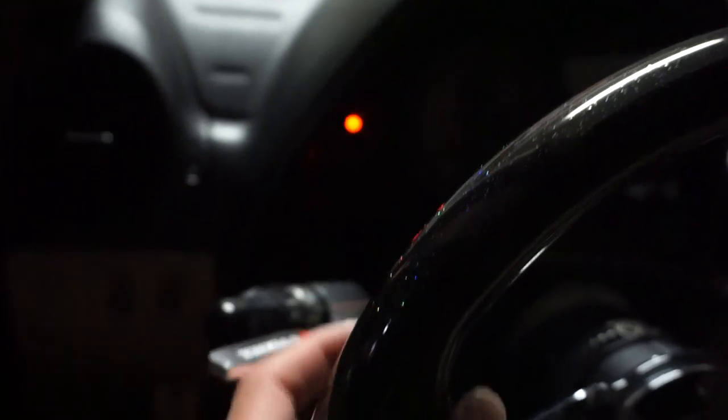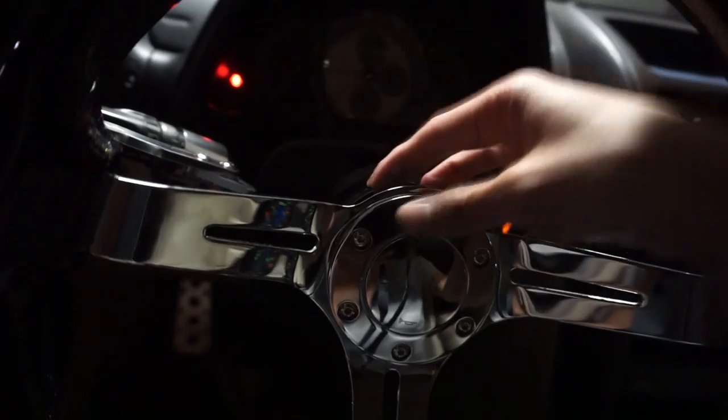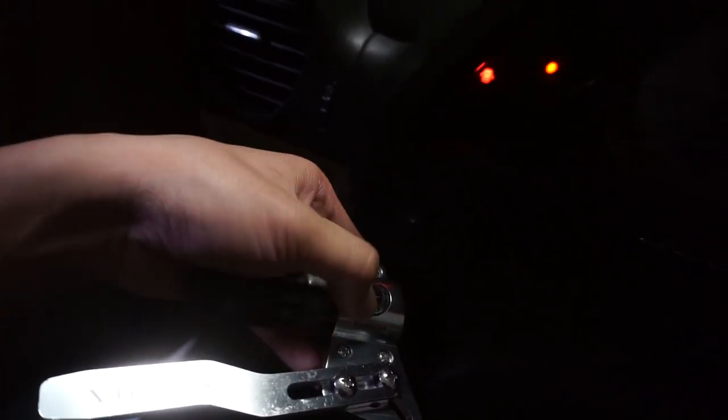It works perfectly, guys — look how much closer it is now compared to reaching all the way out. You can also do the high beams easily now. It's honestly so much easier. It's really the small things that matter, but it actually helps a lot, especially if you have a short hub, quick release, and a deep dish wheel. It's perfect now. For the finishing touches, I'm going to go with the black sticker because the steering wheel and interior are black.